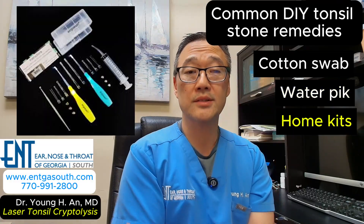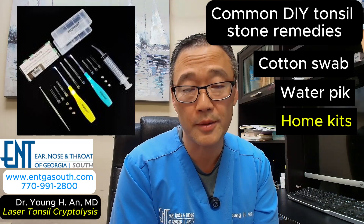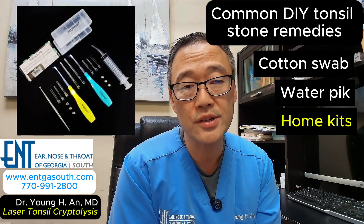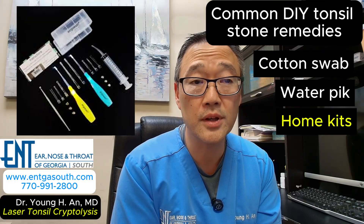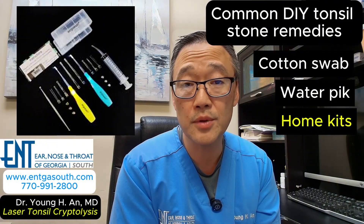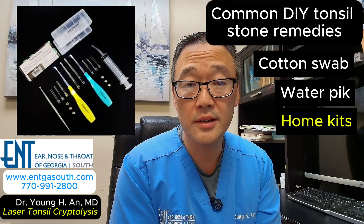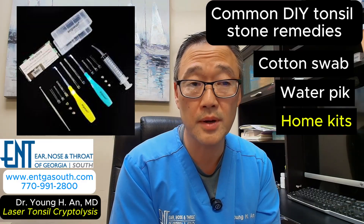Finally, we have the at-home kits that you can buy online, oftentimes with metal picks or little spoons or little scrapers. These look professional and sophisticated, but these can actually be the most dangerous of all. Frequently, you're taking a sharp object to an area of the body where there are very delicate mucous membranes, very easily causing tears, leading to bleeding, scarring, and the entry of bacteria into the mucous membrane.